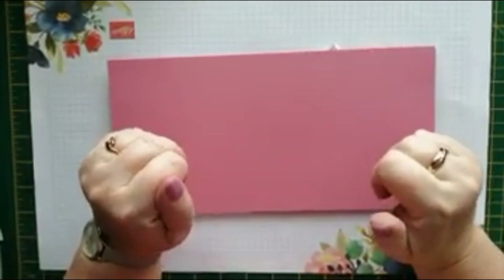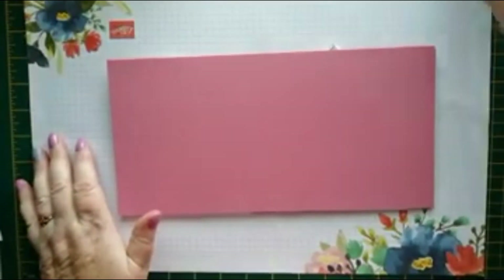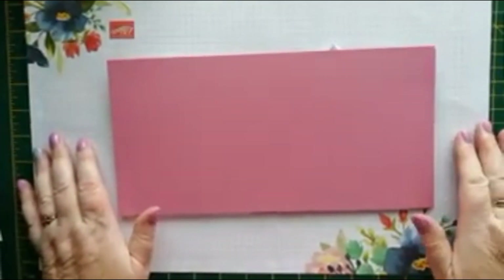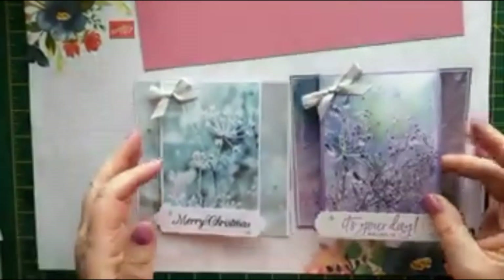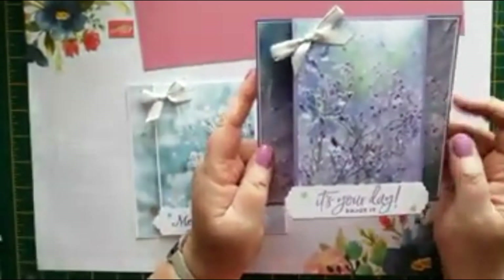Hi everyone, it's Karen from Crafty Karen Designs here. Welcome to Fun Fold Friday. Today's card is a centre fold card and I saw Donna Grey making something like this on her channel a couple of weeks ago.